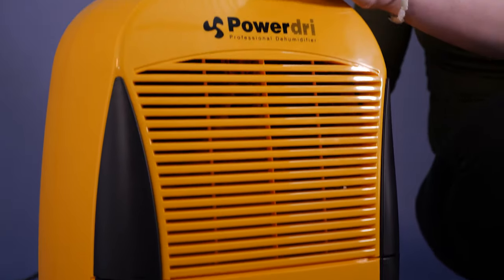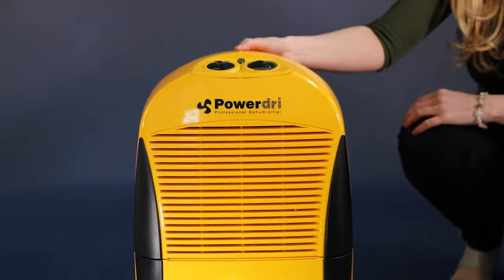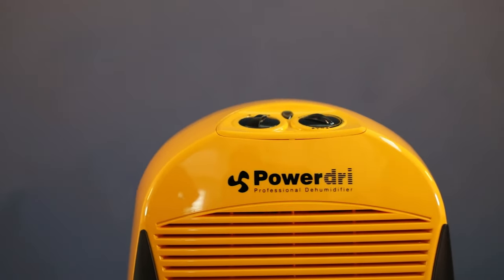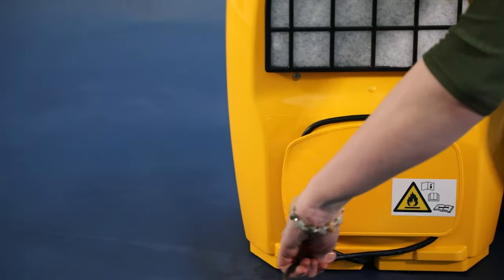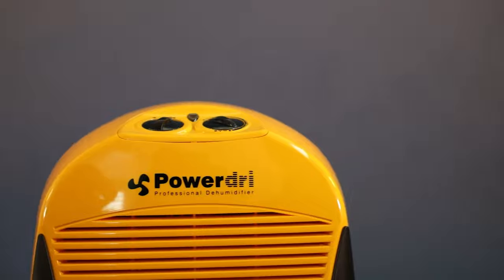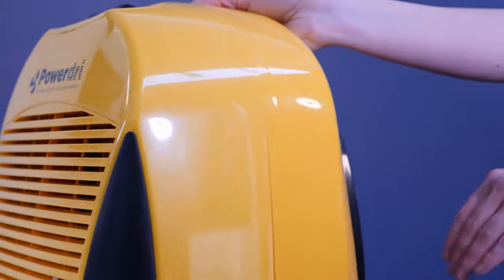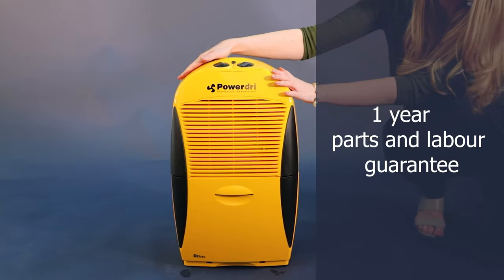The PowerDry 18 is an ideal semi-professional dehumidifier that is strong, robust and reliable and will get the job done. It also has an integrated cable tidy for when the unit is not in use. It has one of the best humidistats you can buy and is manufactured to a very high standard in EBAC's factory in County Durham. It comes with a one year guarantee.